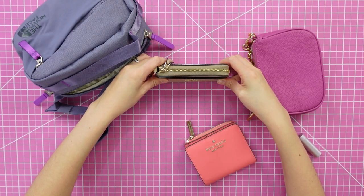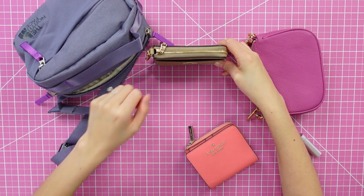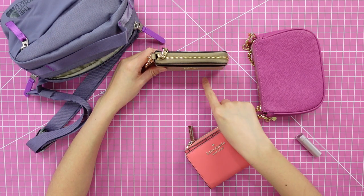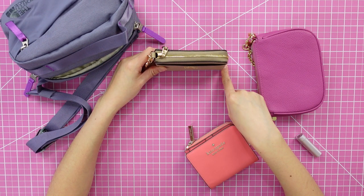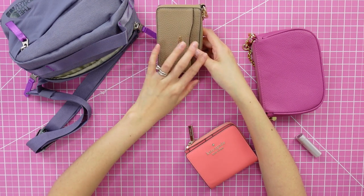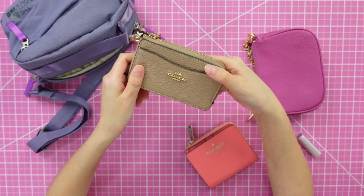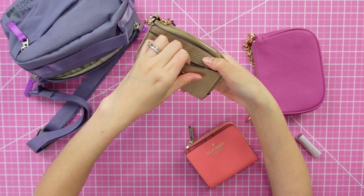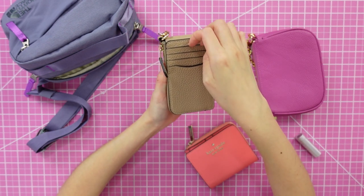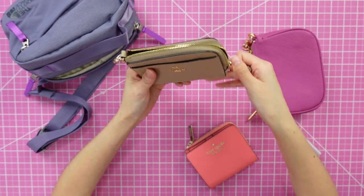It's about 4.75 inches long, about 2.75 inches tall, and about one inch deep. It has a front pocket here and card slots on the back — four card slots on the back — and then it also has this little zipper compartment here.